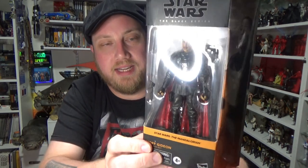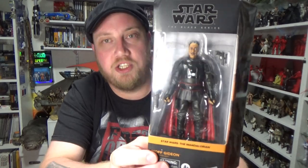Hey Star Wars fans and Black Series action figure collectors! We're looking at number eight from The Mandalorian, this figure coming fresh from goodiestoys.com.au. It is Moff Gideon, played by Giancarlo Esposito.